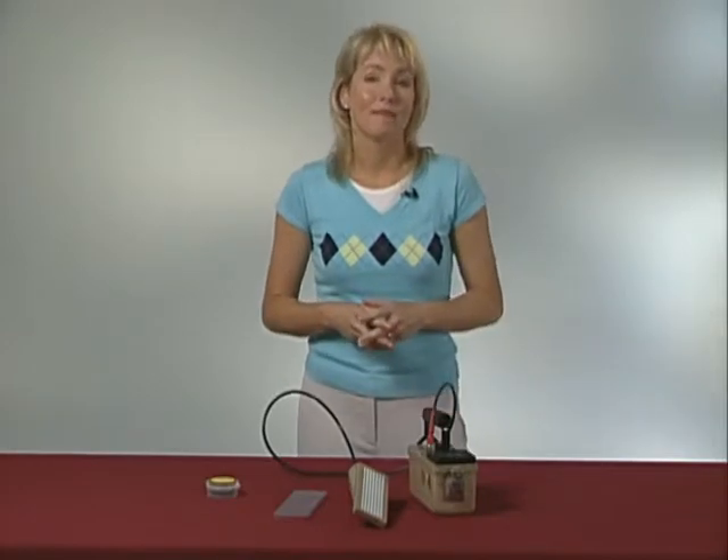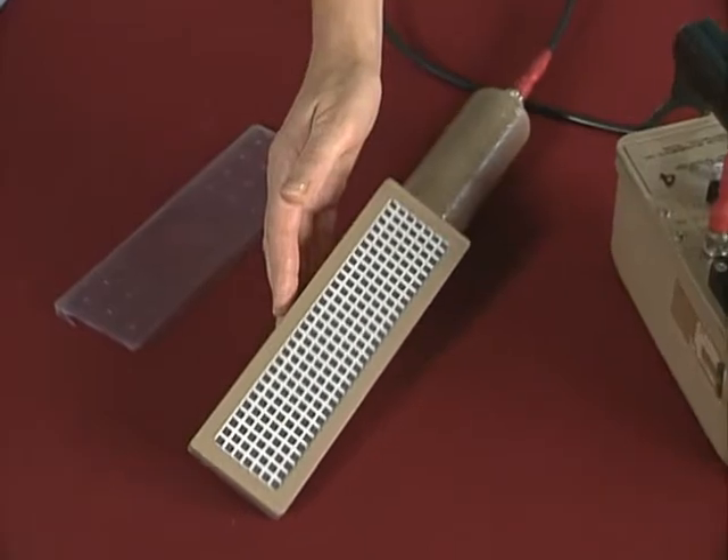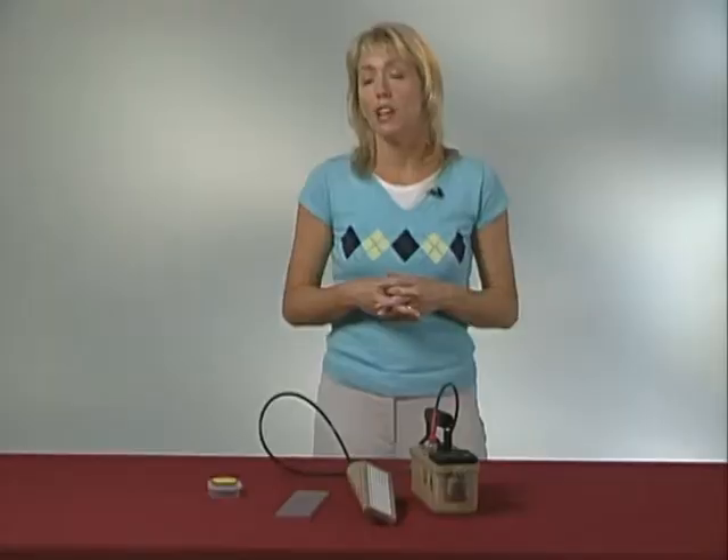Now let's take a little time to consider scintillation detectors, another major type of instrumentation. This is a zinc sulfide alpha scintillator. Alpha scintillation detectors work as follows: an alpha particle deposits energy in the scintillator, which then emits a flash of light, and that flash of light is converted into an electronic pulse by a device known as a photomultiplier tube.